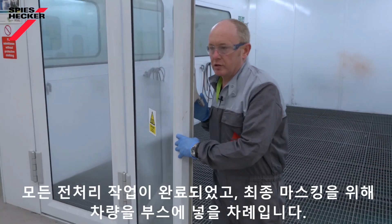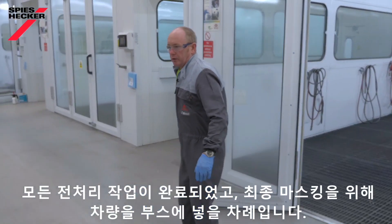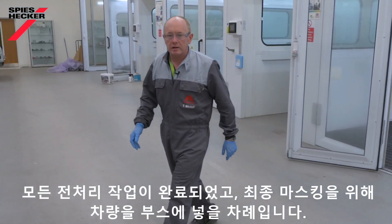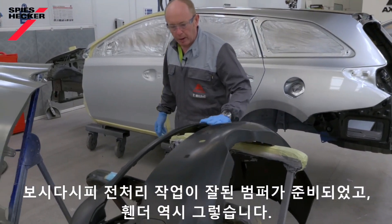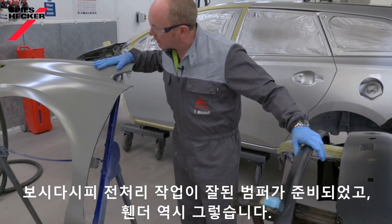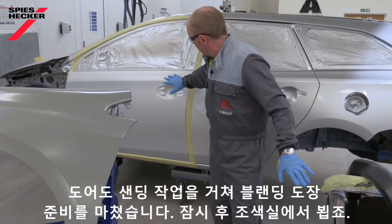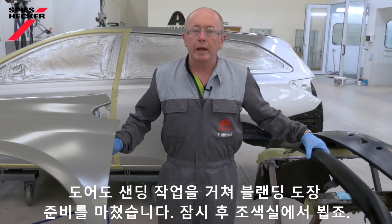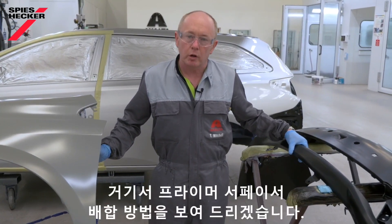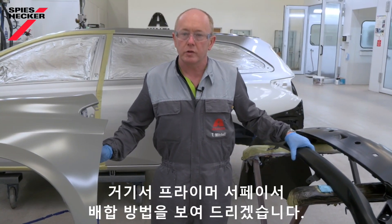That's all of the preparation done. Time now to put the car in the oven, ready for final masking, and then we're going to paint the job. As you can see, the bumper's nicely prepared and ready to go. Likewise the fender, even the door — sanded and prepared for blending. Join me again in a few minutes in the mixing room when I'll show you how to mix the primer surfacer itself.